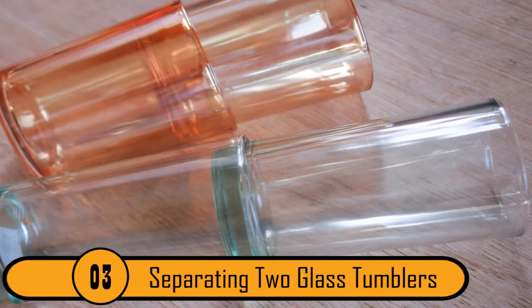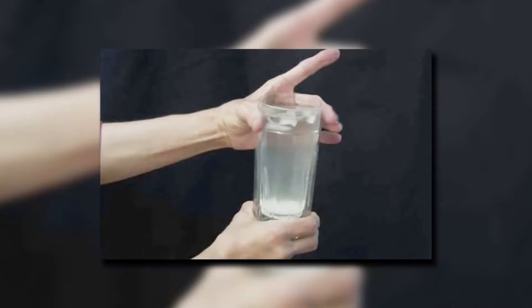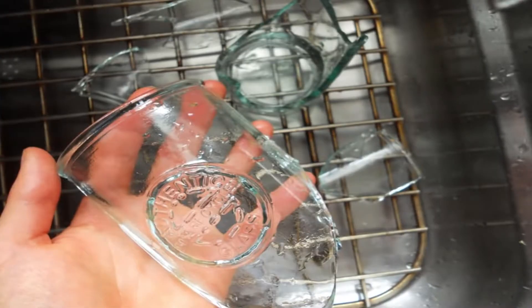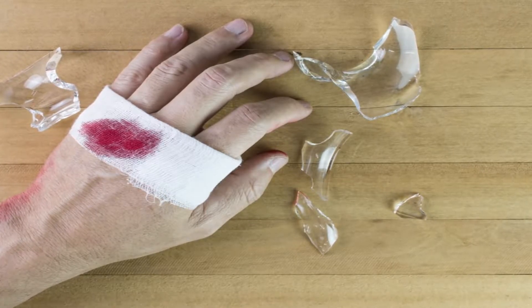Separating Two Glass Tumblers. If you put two tumbler glasses together and they get stuck, it can be difficult to separate them. If you don't do it carefully, the glasses could break. Not only will you be out two glasses, you also risk cutting yourself.